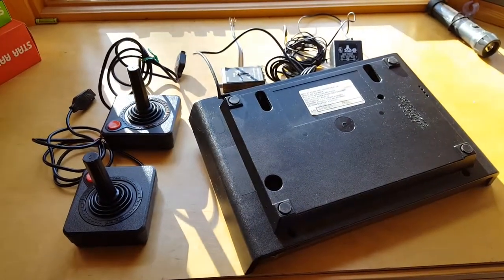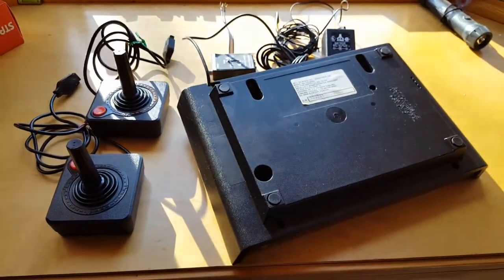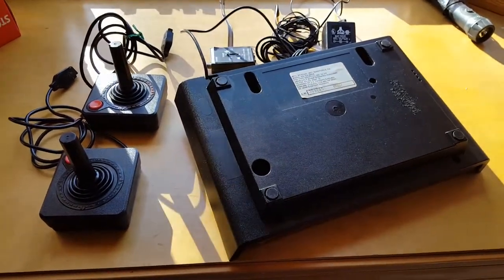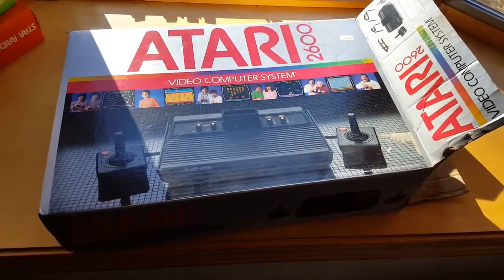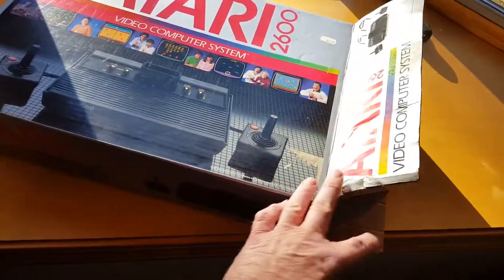Everybody's seen unboxing, mostly of stuff that's been shipped through eBay. I'm gonna do a boxing — not for this promotional one, but for another one. Here is an Atari 2600, and you can see it's a Vader original box.